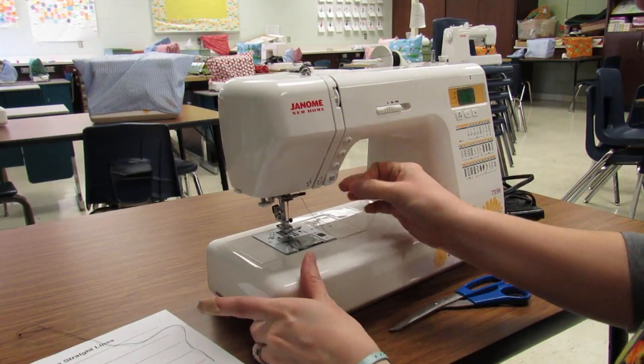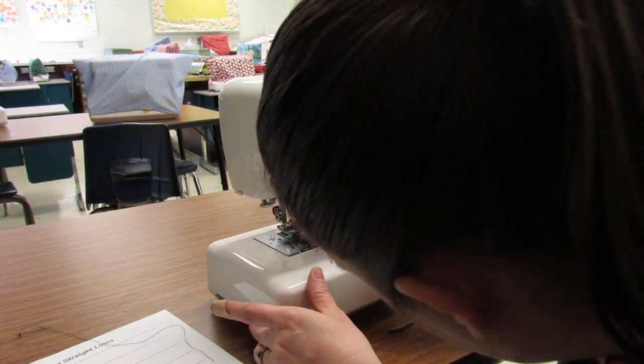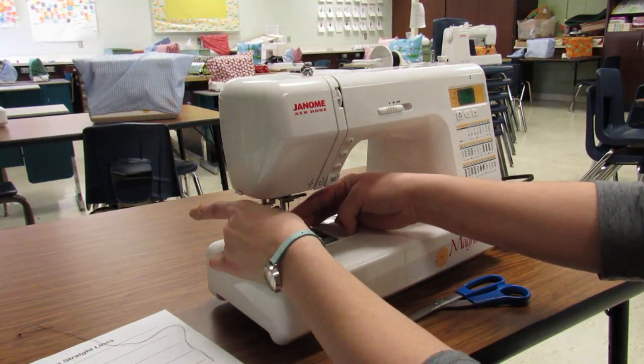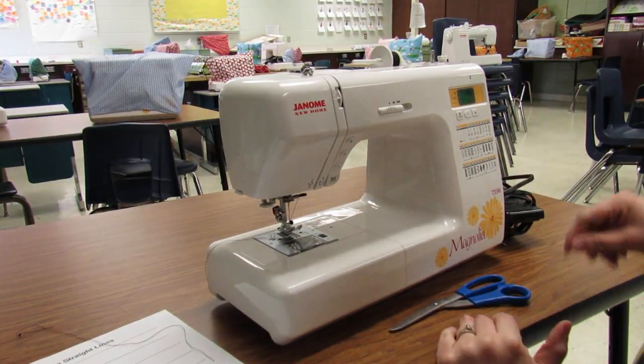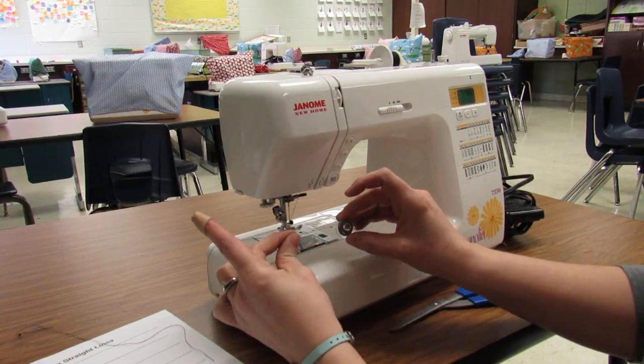Before you thread your needle, make sure you have a nice clean end on your thread. Go front to back through the needle, then slide the thread in between the presser foot. The thread goes off to the left.